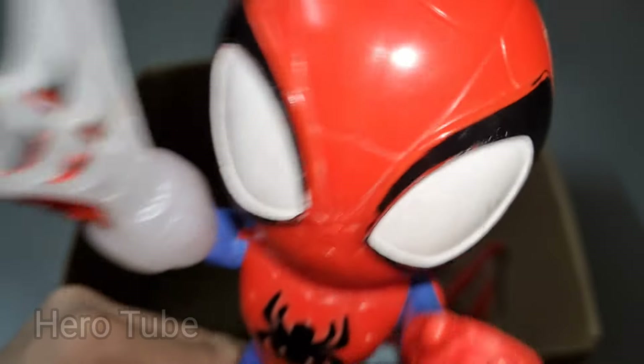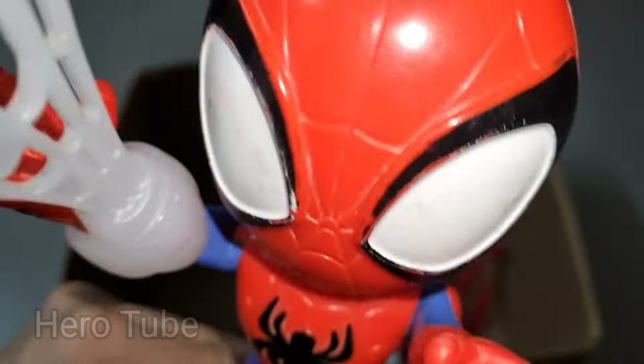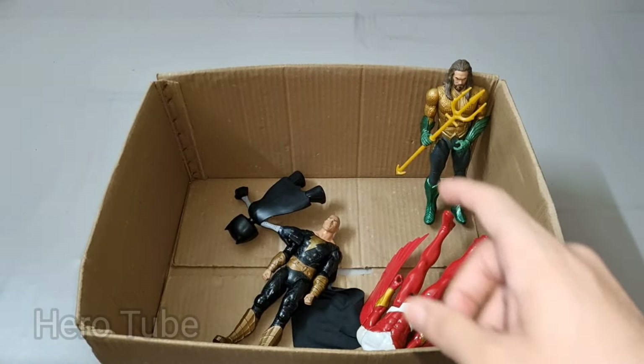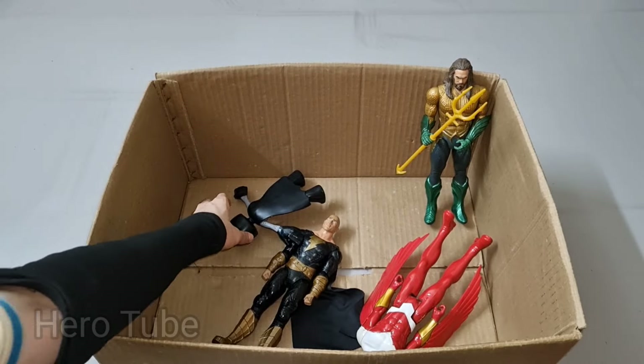Amazing Spidey is so cool, the white web-shooting superhero — really nice red and blue costume, super cool, really cool! Check the next one!